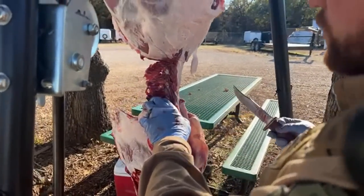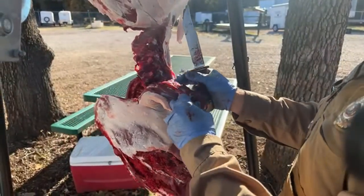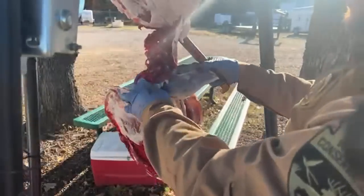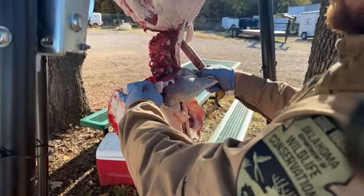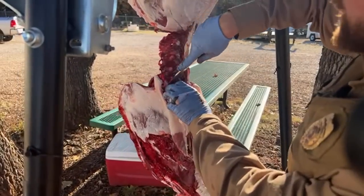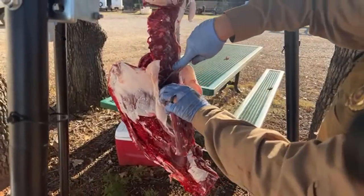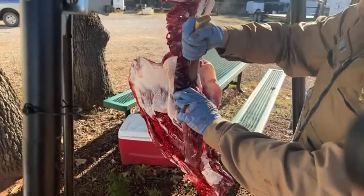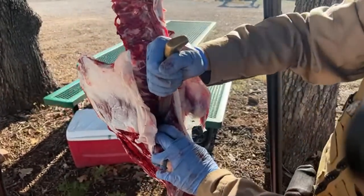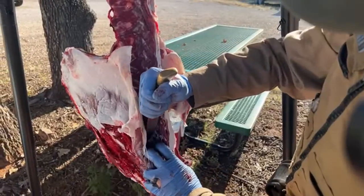On roadkill policy — you have to have something that shows where you got that animal. Like I said earlier, always have people call me. On road kills, call the warden, leave a voicemail — that records you've made contact. In my county I'm fine if I don't answer; take the deer and I'll get with you later. For an antlered deer I'll give you a carcass tag. For a female deer I'll give you a non-legal carcass tag or just document your information to show legal possession of that animal.